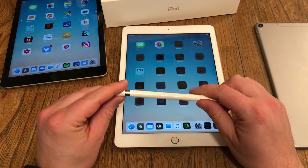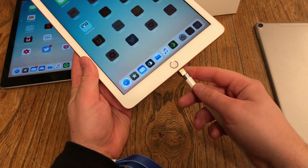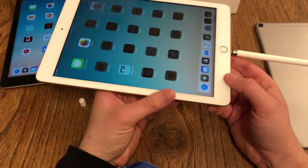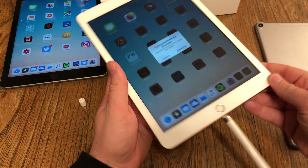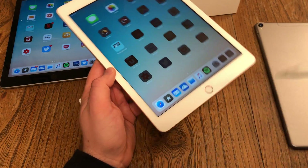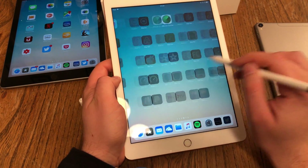If you have an Apple Pencil and want to use it with your new iPad, just plug the Apple Pencil into the new iPad via the lightning port. Yes, I know this looks definitely silly. This is how the Apple Pencil reconnects. If you're connecting it for the first time, just hit connect, and then both devices know each other and you can use the Apple Pencil with your new iPad.